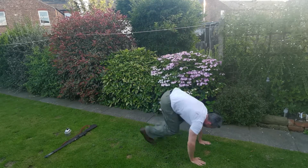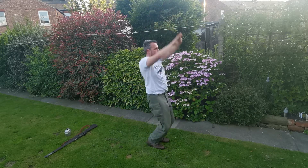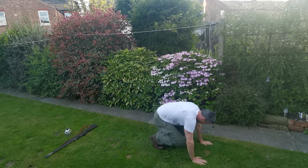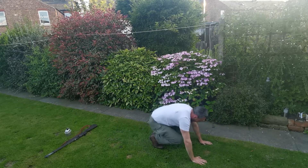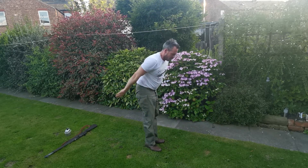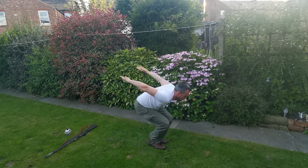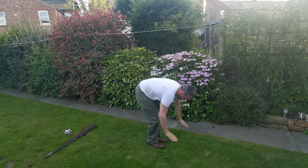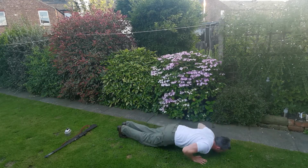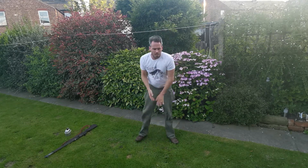Half way there. Come on. 15 seconds. One more. Come on. Well done.